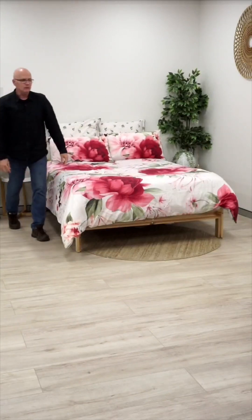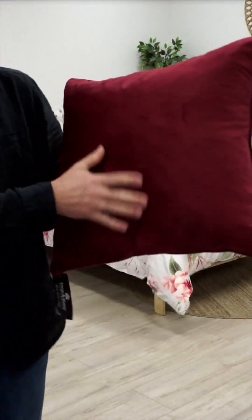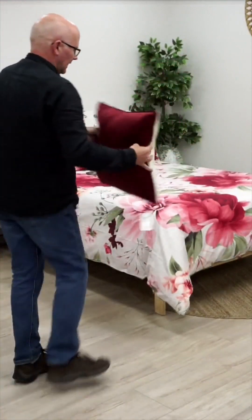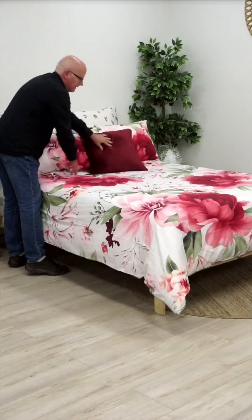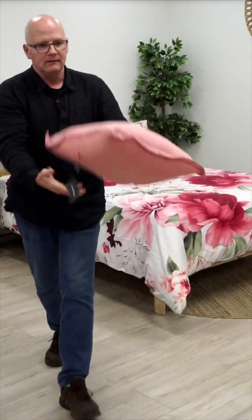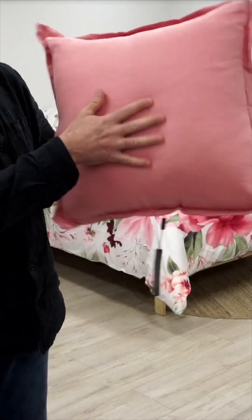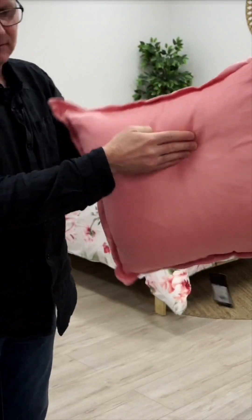We'll do the Amelia burgundy — we've seen this one before, it's the feather-filled velvet, nice burgundy color. And then the NIMS rosette — this is 100% linen material, and it's the same on the front and the back with a flange.